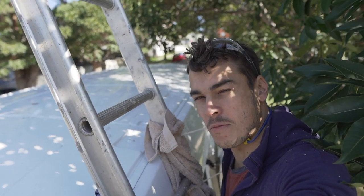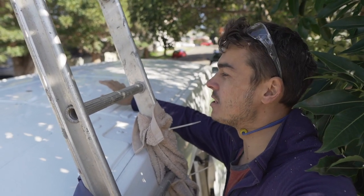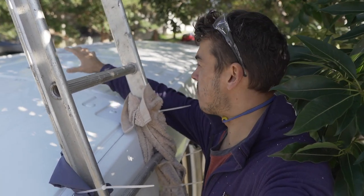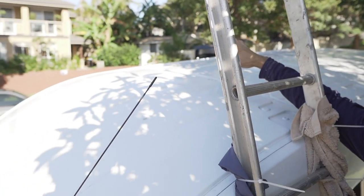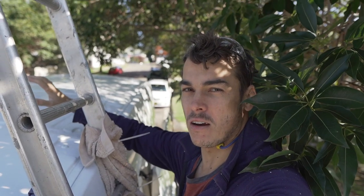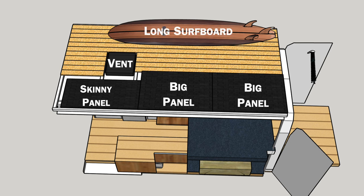Now it's time for my first major decision: where I'm gonna put the skylight and roof vent. Originally I wanted to put it right at the front so I could fit a surfboard as long as possible down one side and solar panels down the other. But the roof has quite a curve at the front, so it wouldn't be a snug fit. I'm gonna put it right in the middle — a skinny solar panel on one side, two big ones down the other, and I should still be able to run long surfboards down the length of the van.